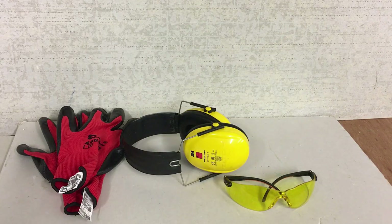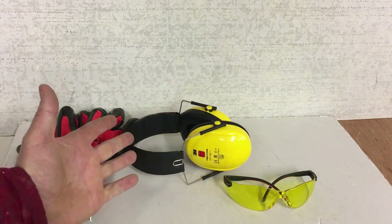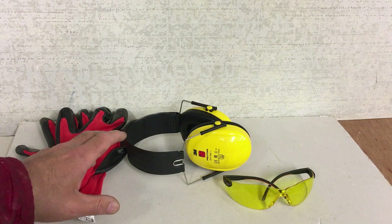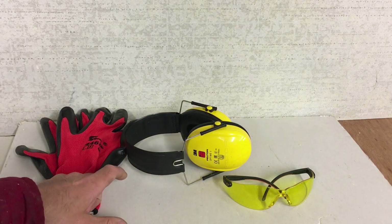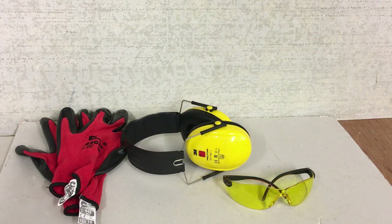Now we've got the depth of the wall we're going to be drilling through. Before you start drilling anything, especially with an SDS drill, it's important to have some sort of ear defenders — either ear defenders or ear plugs, whatever comes to hand — a good pair of safety glasses, and gloves. SDS drills are notorious for kicking back, grit, bits of masonry, whatever. PPE is very important, so make sure you have that.